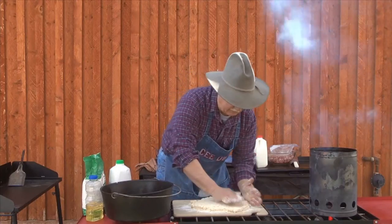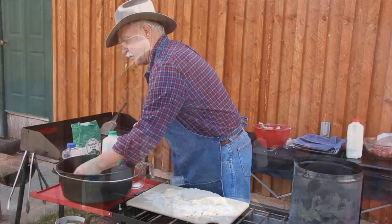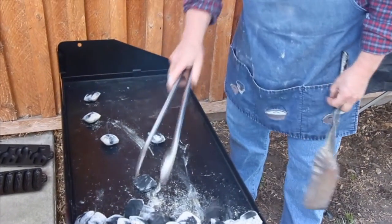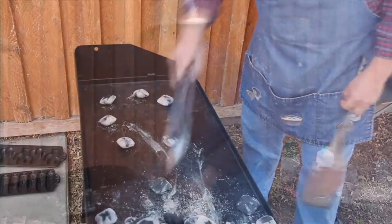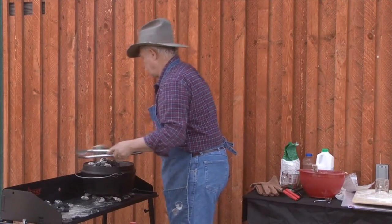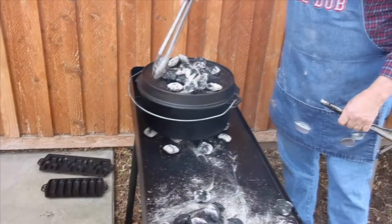We're going to get all of our biscuits in. Our charcoal is almost ready, so we're using a 14-inch dutch oven. We're going to start with a circle of briquettes just about the diameter of our oven and set that right over the charcoal — that's our bottom element. I'm going to put quite a bit of heat on here.